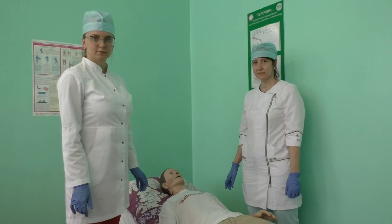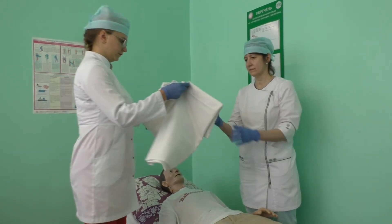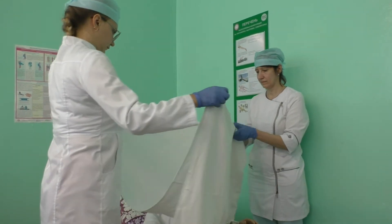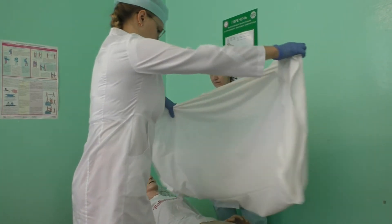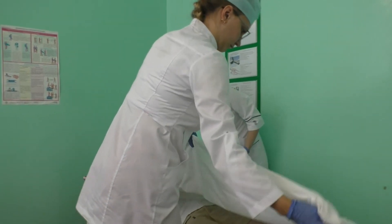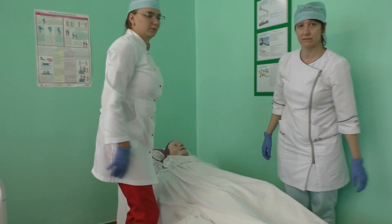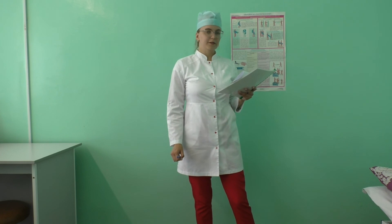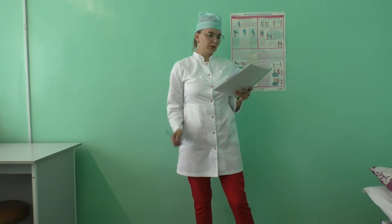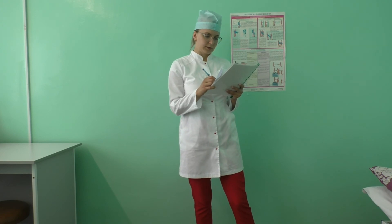Place the blanket on the patient's body. Remove the dirty sheet and put it into the plastic bag for laundry. The plastic bag with dirty laundry is transported to a special room for collection of dirty laundry. Record the procedure in the patient's chart.